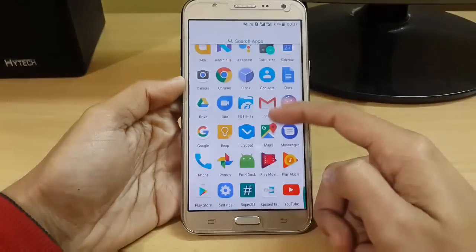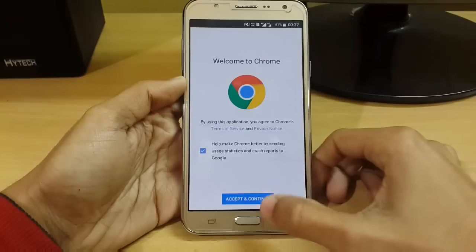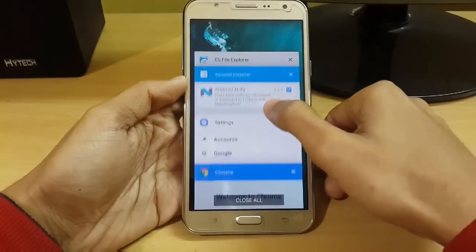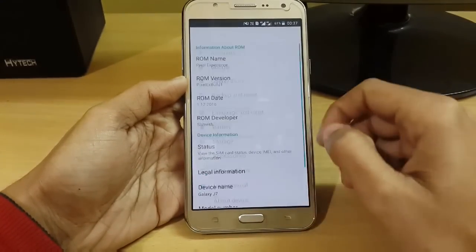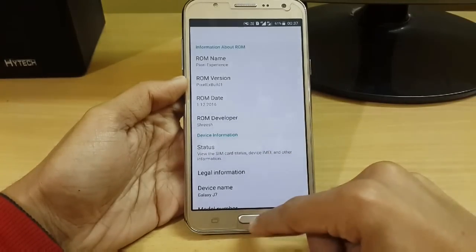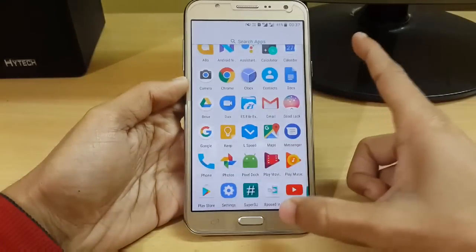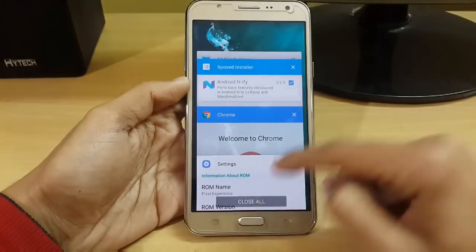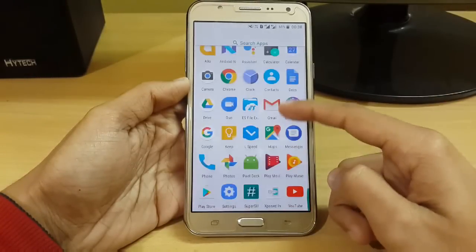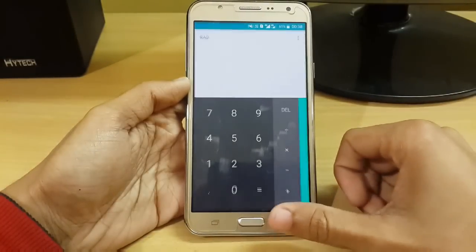Here we have our Pixel ROM. You can see the Pixel Experience, Build Version 1 by Shresh. Here is our notification panel — everything is the same. I hope you really enjoyed this video, and if you did, a like would be appreciated. For more videos like this, subscribe to my YouTube channel by clicking the subscribe button below. As always, I will see you in the next video. Thank you.